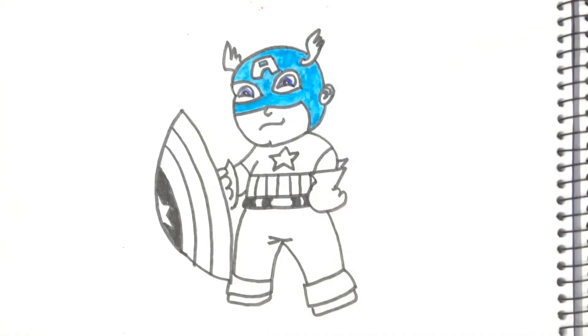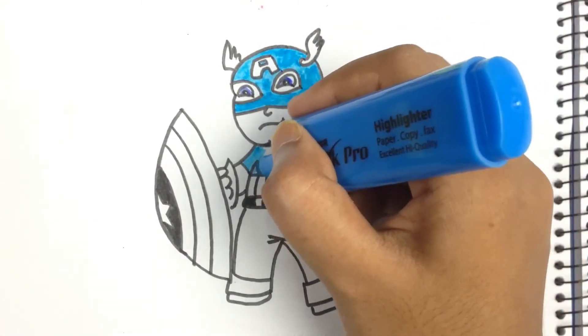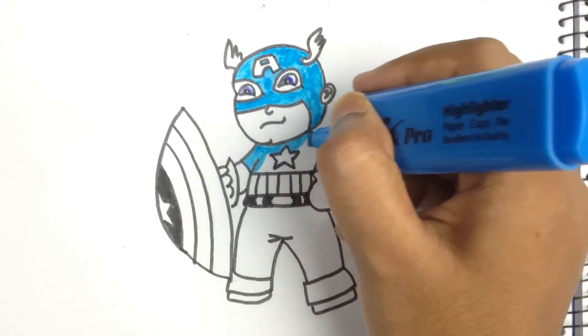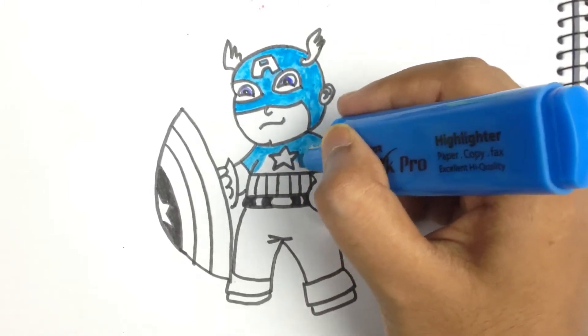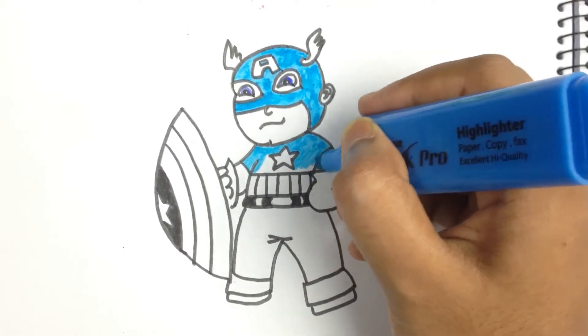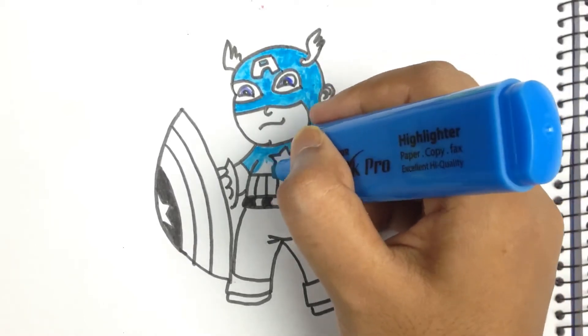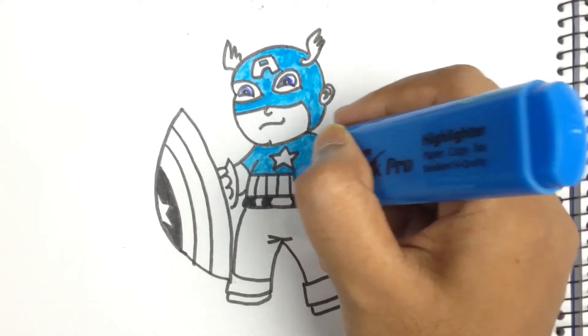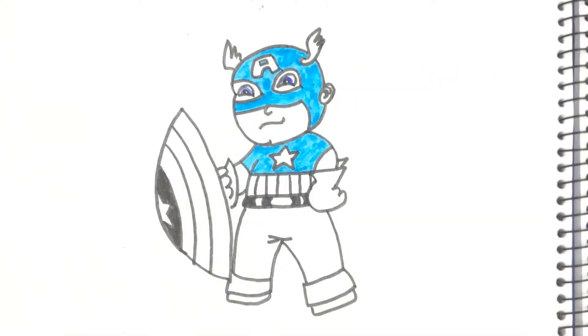He is looking so cute! I'm coloring his Captain America suit, except for certain parts. I'm coloring his face mask first. Beautiful!